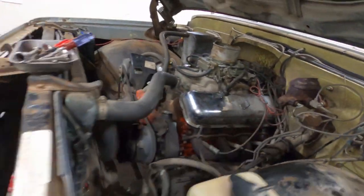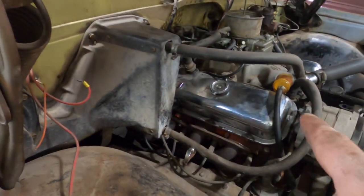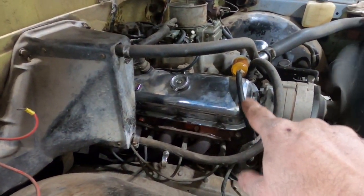This side's fairly quiet, but I don't know if you can hear it — this other side is tapping. Remember, this truck sat a long time, so I don't know if it's got a collapsed lifter or an out-of-adjustment valve.